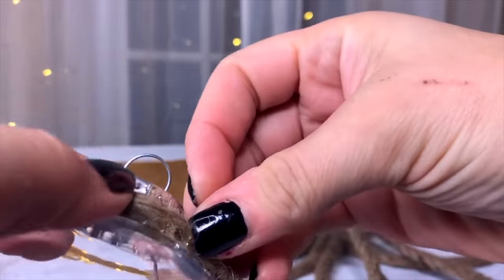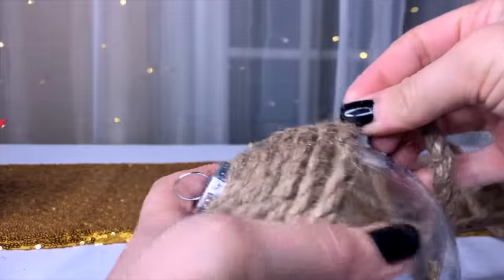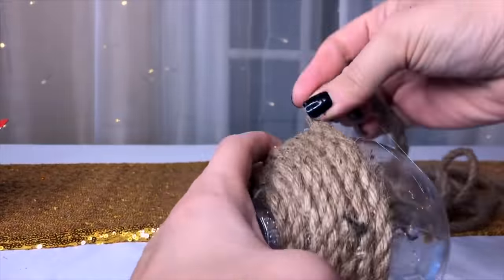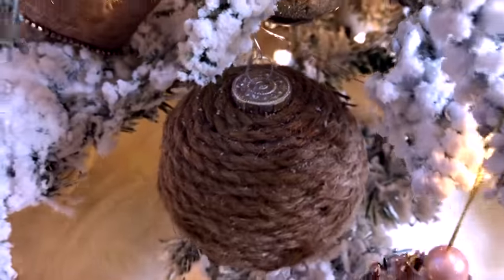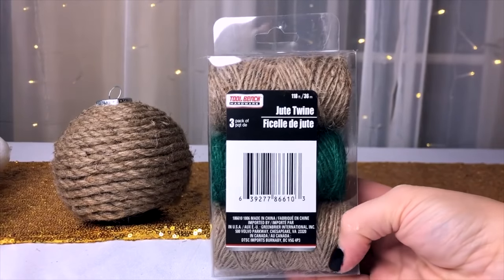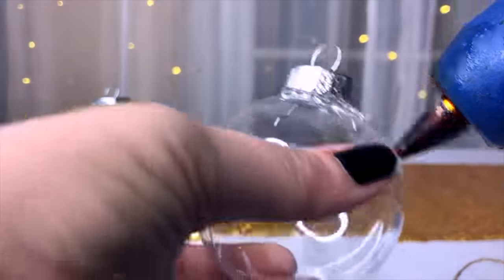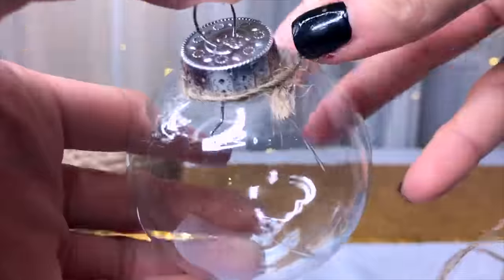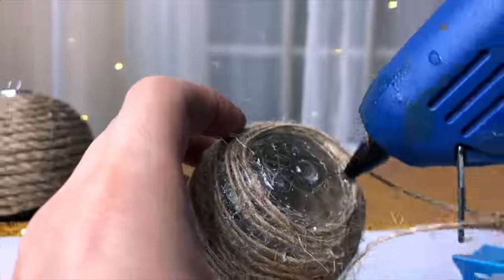Now let's move on to some more rustic style ornaments. For this one I'm taking a large clear ornament from Dollar Tree and covering it in nautical rope. Dollar Tree has this nautical rope and also more of a cotton rope, so you've got a couple choices. It turned out really cool — simple but so rustic, and it would definitely go with any country or farmhouse type of tree.